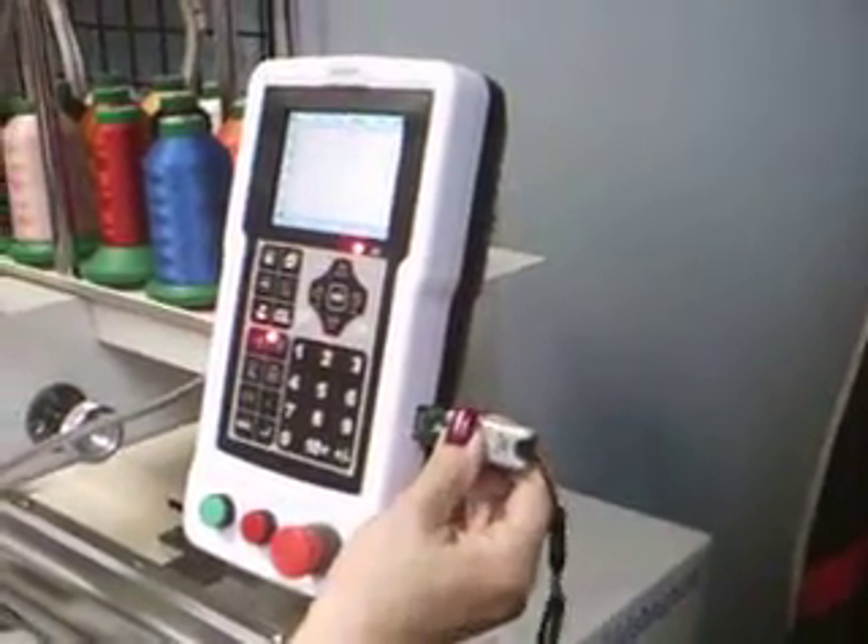Putting a design into your Mystagram 1500 is very easy. First, insert your USB key into the side of the control panel.